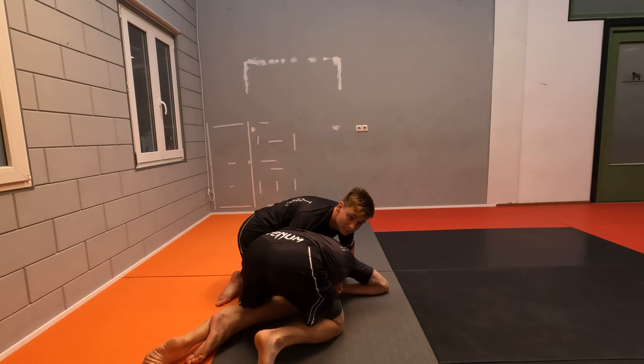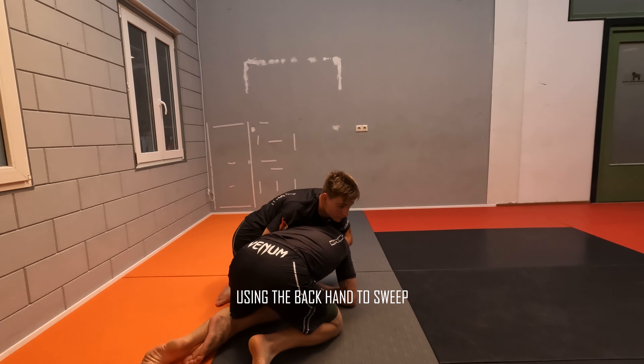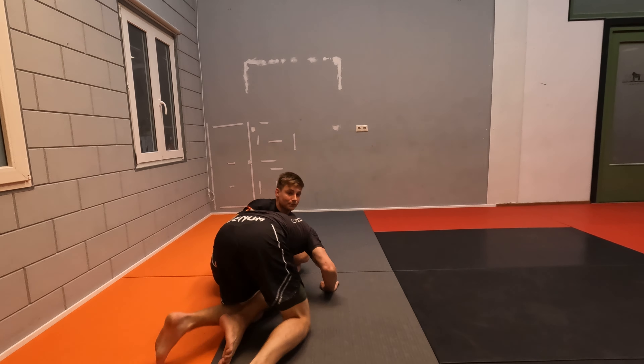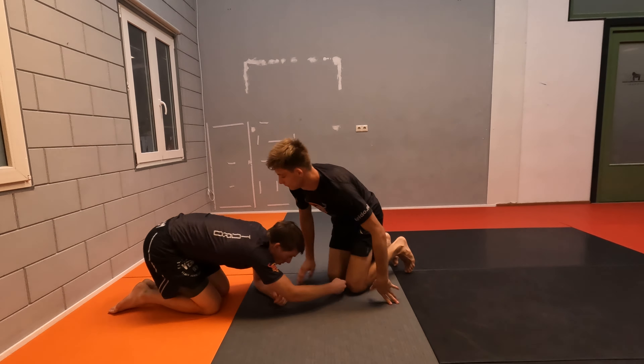Even if he tries pulling my head, keeping control here, you will find out that this is actually very difficult to keep. We have different approaches here. You can use your left hand to attack the ankle. If you pull inside, you've got him on top. Or, if he wrestles on top, you can start attacking single legs.